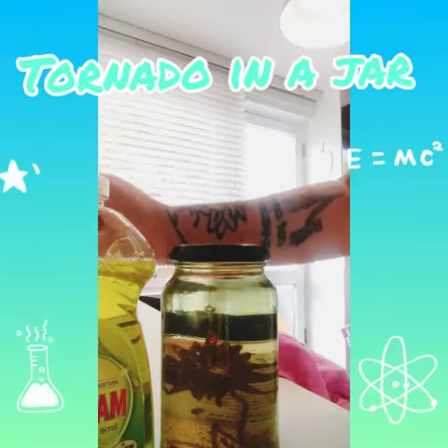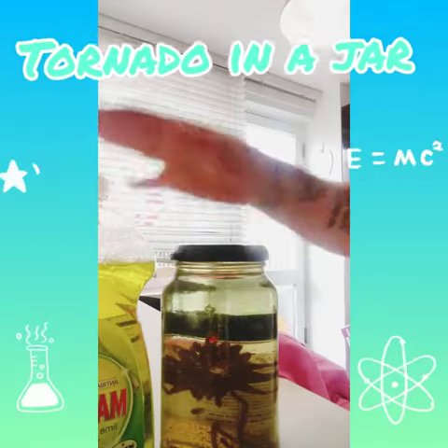I've got a really great experiment for you to do today. It's called a tornado in a jar.